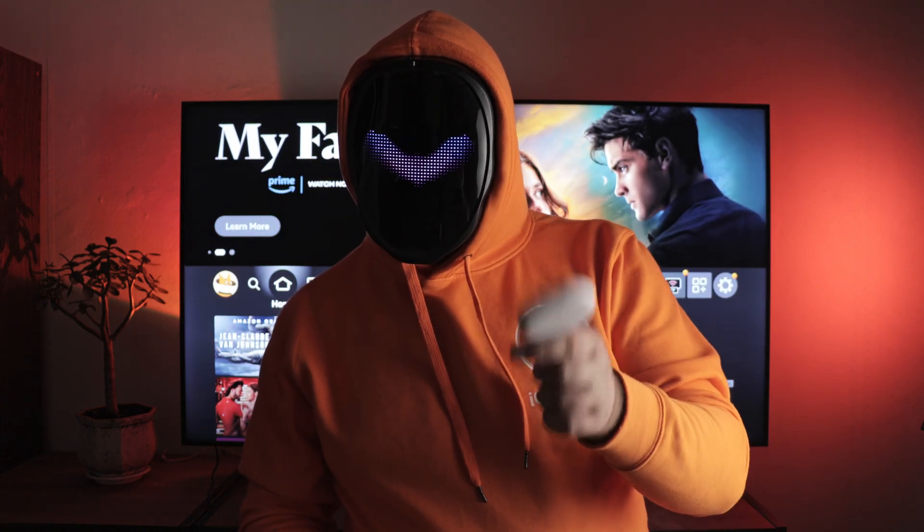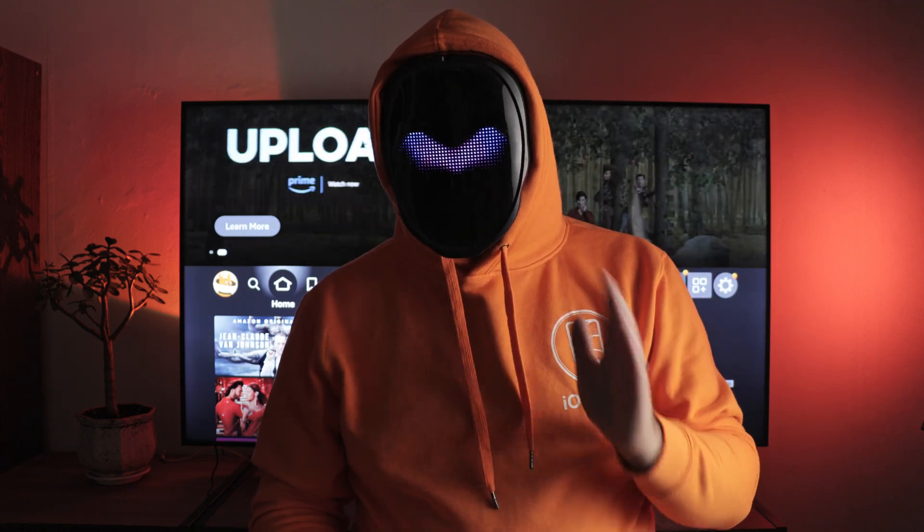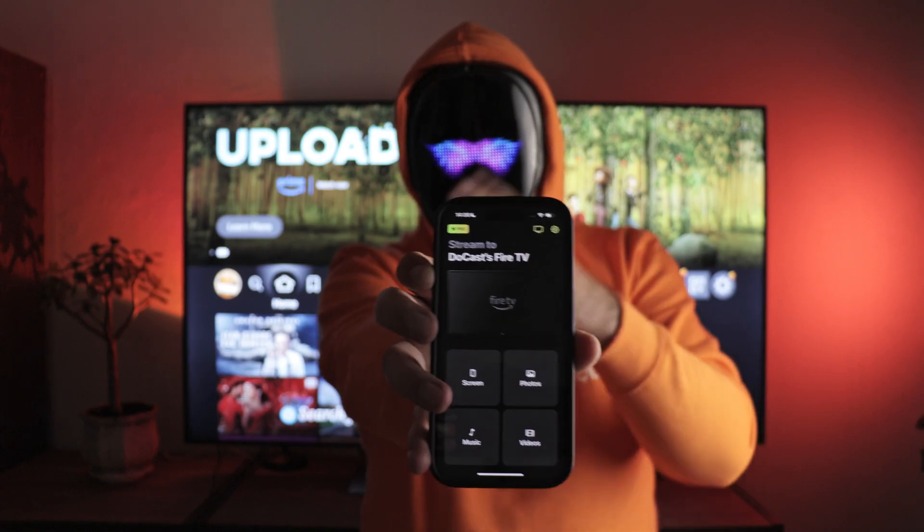I'm tired of using Chromecast on my TV, so I decided to switch to Amazon Fire Stick from today. It's a very cool TV box, but I immediately wondered how can I use my favorite feature on it, namely the Mirror iPhone to Fire Stick?